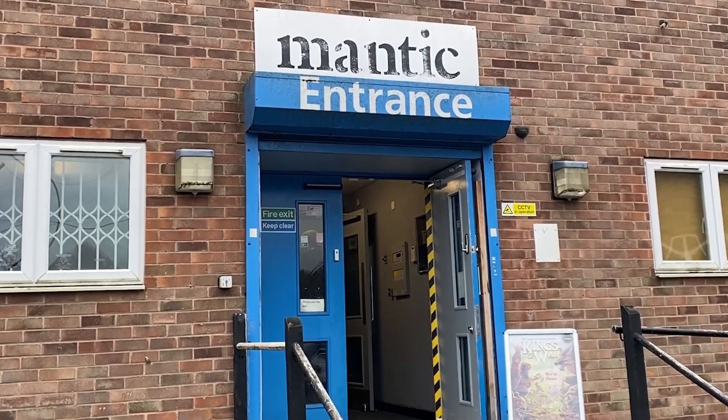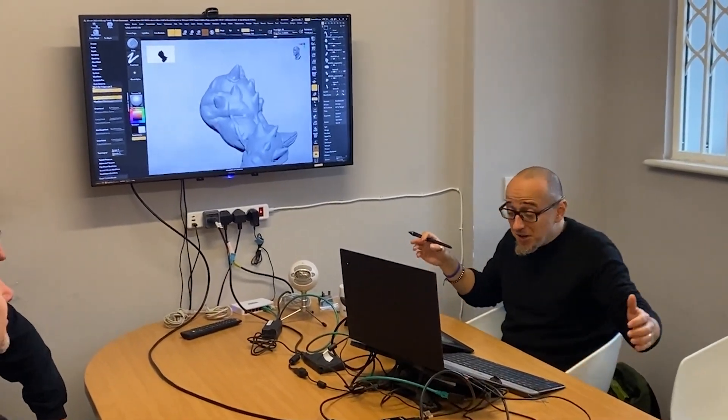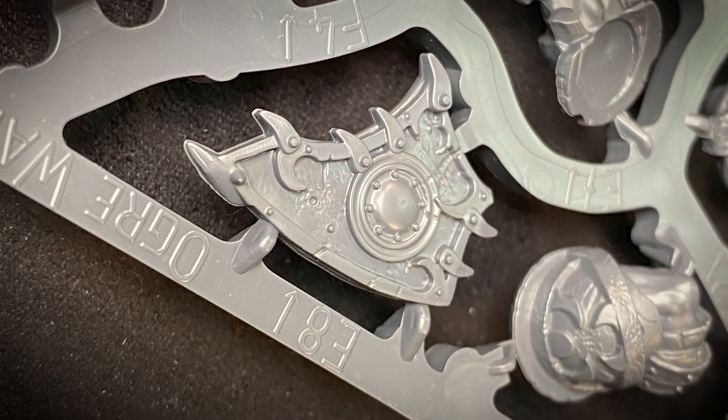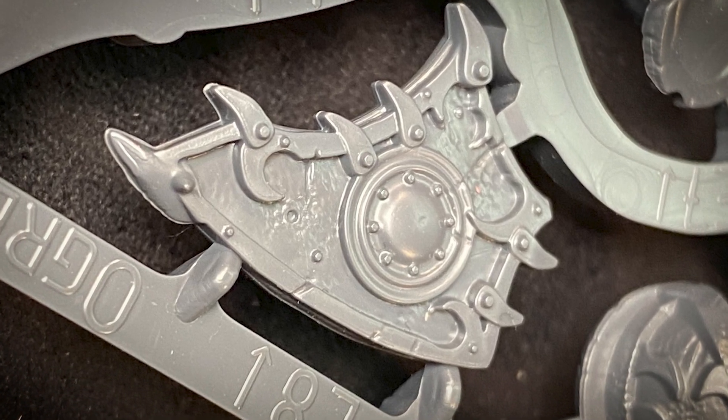Another reason I think these might be the most important is what this means for the future. I was fortunate enough to go down to Mantic HQ recently for their open day, and I sat with Luigi, their sculptor, and had a really deep conversation about his process and what these sprues mean for him. He's been sculpting amazing detail into miniatures for a long time, but the old manufacturing processes couldn't always replicate what he'd put into the design. He was really excited, as it was the first time he'd seen the detail truly replicated — for example, the hammered metal texture in the recesses on the shields.